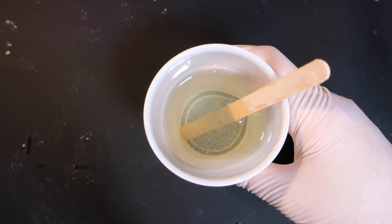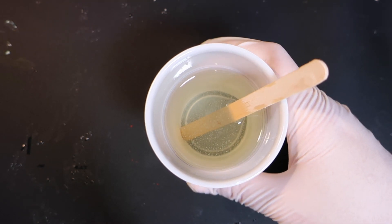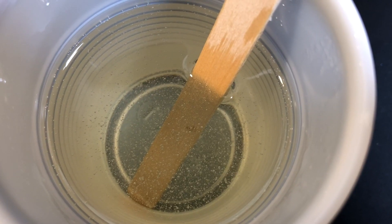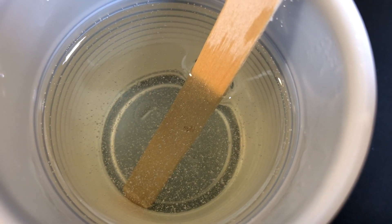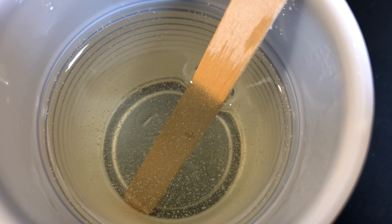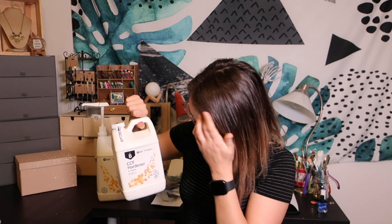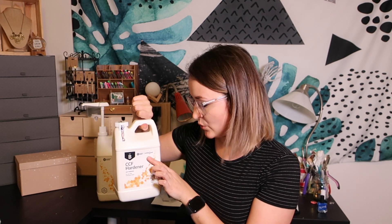Once it starts to get really hot, that's when I know I need to start working with this fast. If you still see some bubbles in there, don't worry — this product is pretty good about de-gassing on its own. I like to use the fast hardener, which cures to touch in 24 hours. And I use the Super Sap, which is what they recommend for jewelry applications.